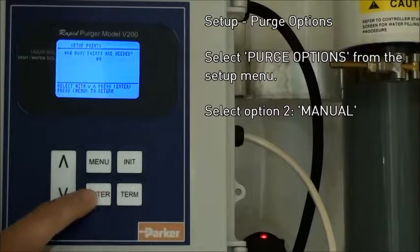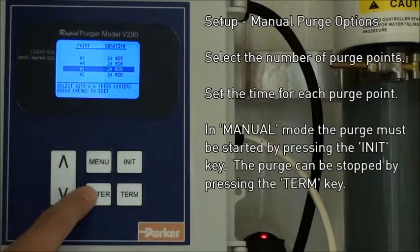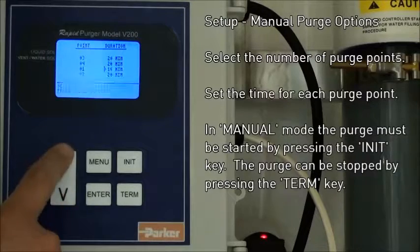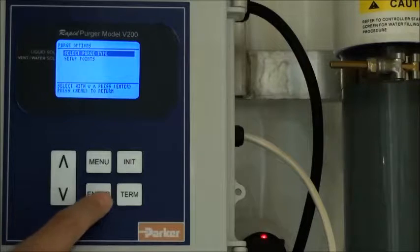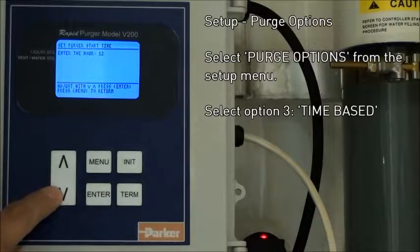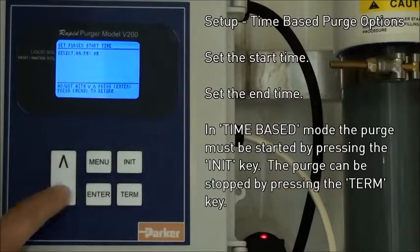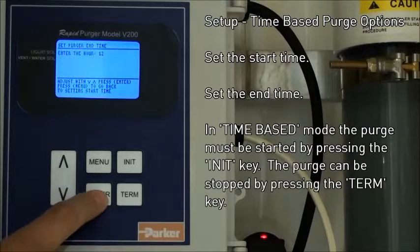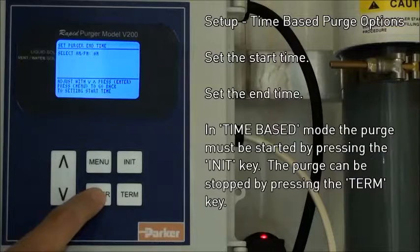The next purge type is manual. Here you will again select the number of purge points and the purge time for each point. The difference is that in manual mode, the purge must be manually started by pressing the init key, and can be terminated by pressing the term key. The third option is time-based. Here you select the time to start and the time to stop your purge process. Set your start time, set your end time — the purge will only activate during this window.